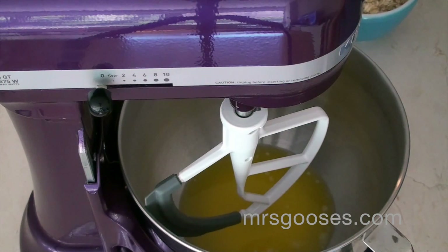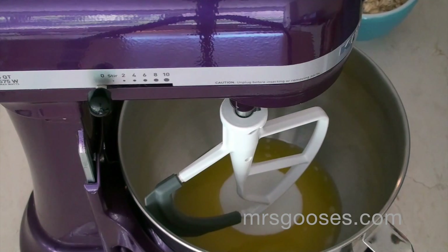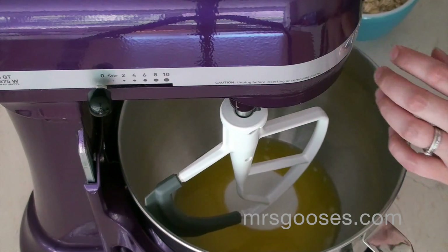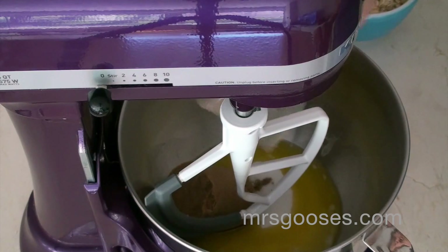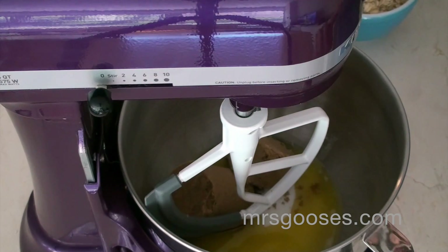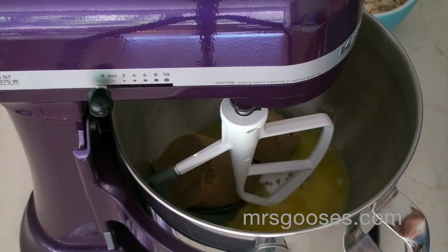To that I'm going to add half a cup of white sugar, and then a cup and a half of brown sugar. That also helps keep them nice and chewy as well. I'm just going to mix that together.